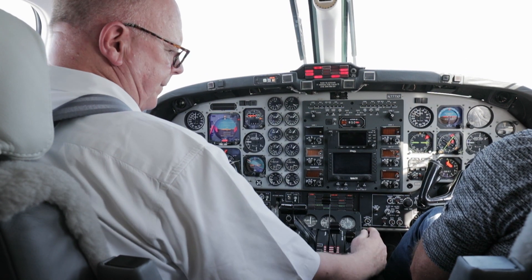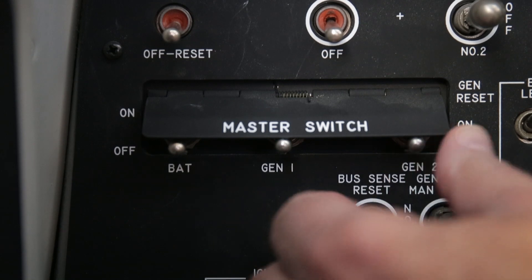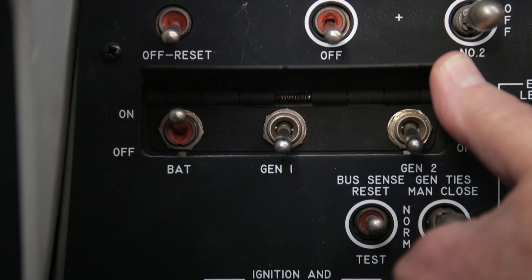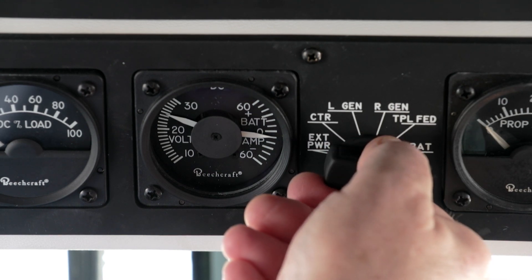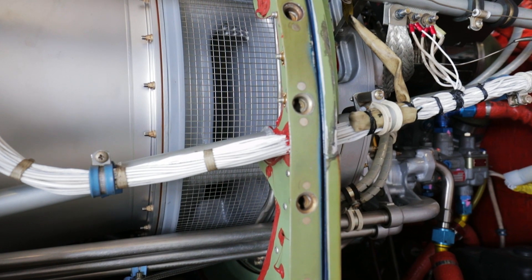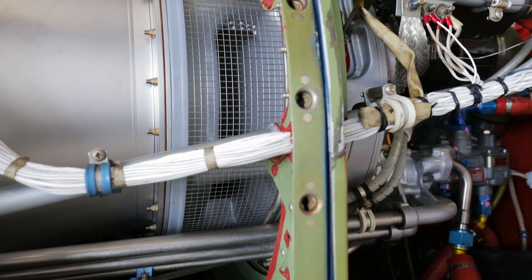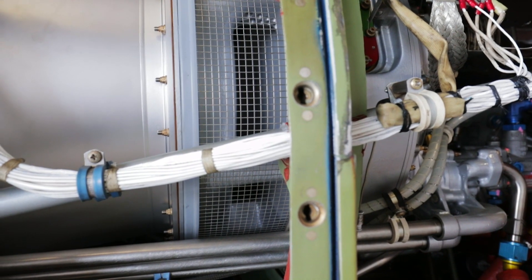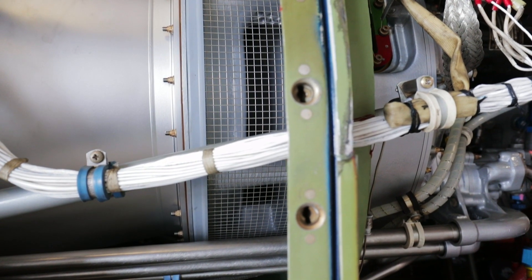After the pre-flight and pre-start checklist, the first thing is to check the battery voltage. You want at least 23 volts, and we do, with 24 volts showing on the overhead gauge. This will help ensure you have enough power to turn the engine fast enough to create the volume of airflow needed for a safe, controlled ignition of the fuel-air mixture in the combustion chamber.